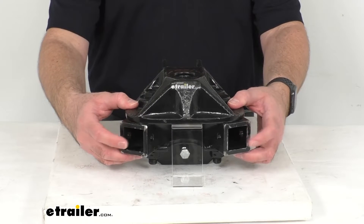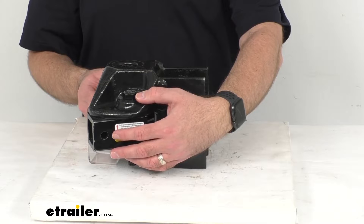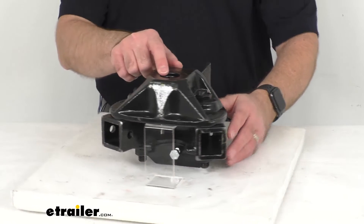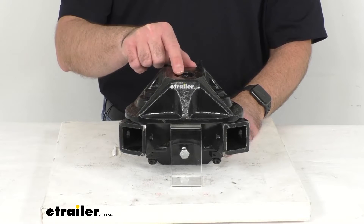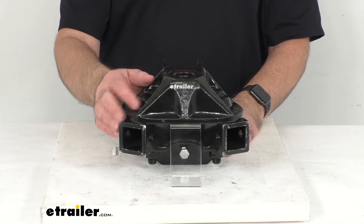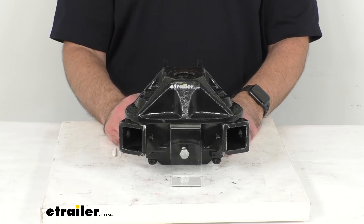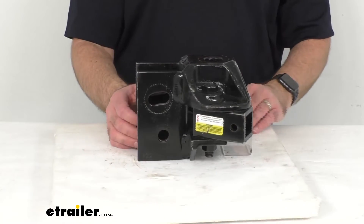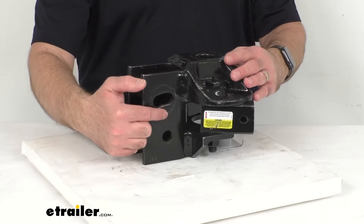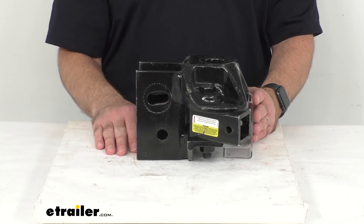As you can see, it has the connection points for the end of your spring bar, and you line up the holes and secure in place with the pin and clip. It has the hole for your ball, and that is going to have a diameter of an inch and a quarter. This unit comes with a new set bolt right there, which applies pressure to the weight distribution shank. The shank is going to sit here, and this is where your hardware would insert — the spacer rivet and the flat washers.